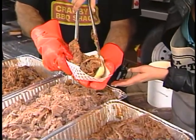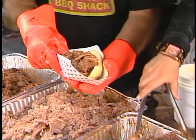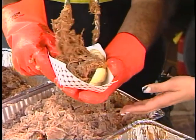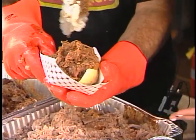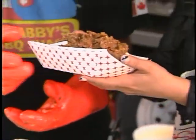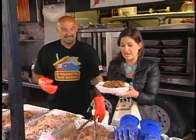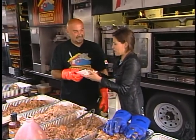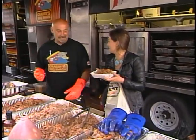Wow! What do you think? This is about one pound per sandwich. Is that enough? A little more, because people are very hungry here in Ottawa. And that's it — Krabby's Barbecue Shack Pulled Pork Sandwich, just one of the delicacies you'll find here at the annual Ottawa Ribfest. This is my sandwich — I thought it's my breakfast!